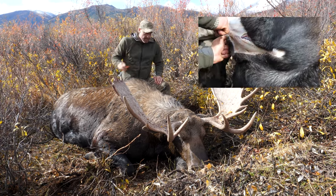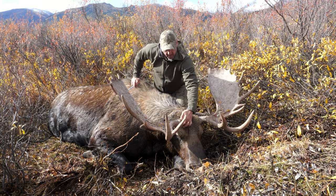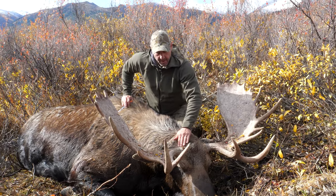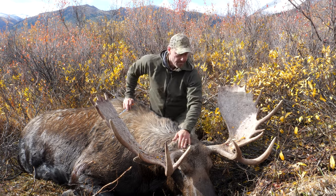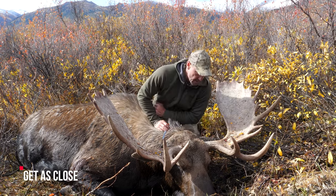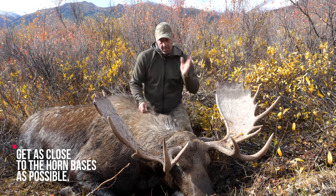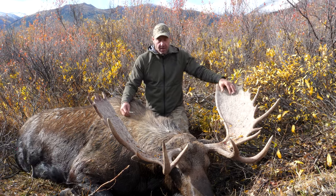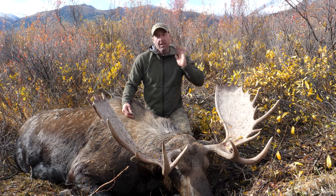Then you just peel it all back. I take the time to get around the base of the horns and try to get as little hair in there as you can. Then it's a matter of just peeling it back. On a moose it's not such a big deal because they're huge, but on a smaller animal you want to get really tight to the head.